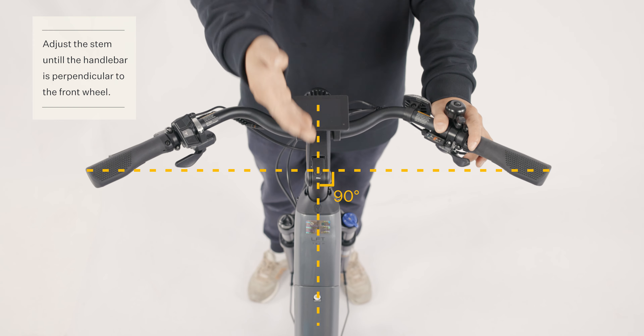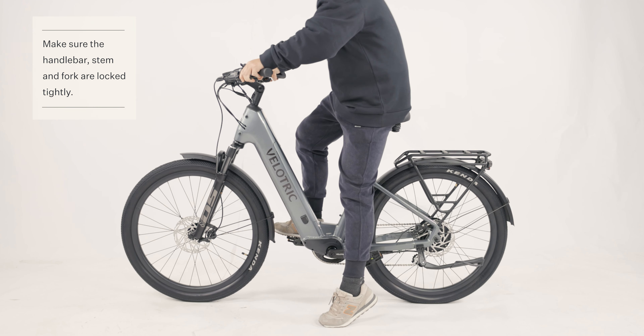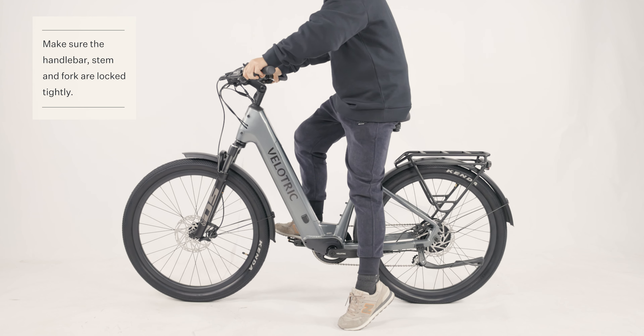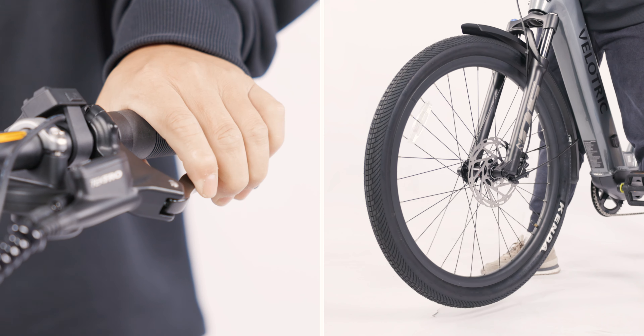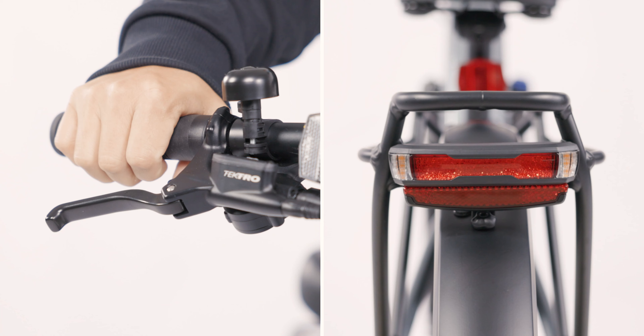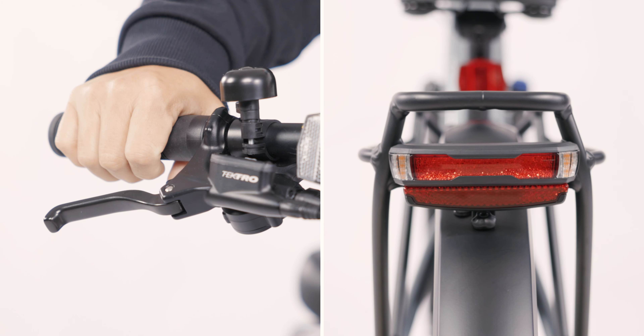Make sure that the tires and handlebar stem are perpendicular before riding. Ensure the handlebar, stem, and fork are locked tightly. You can lift the front wheel to check the front brakes. Squeeze the rear brake to check if the rear brake light works.